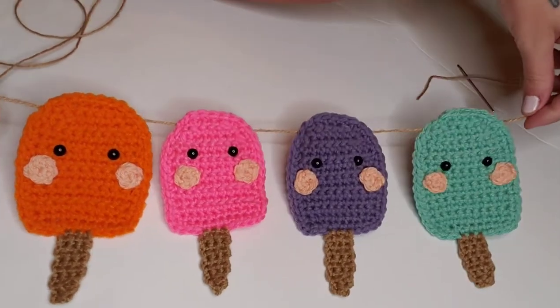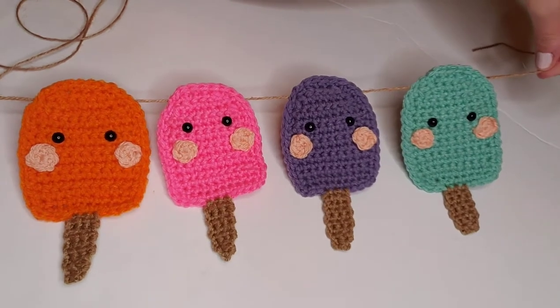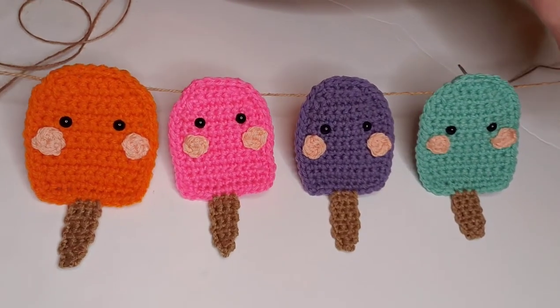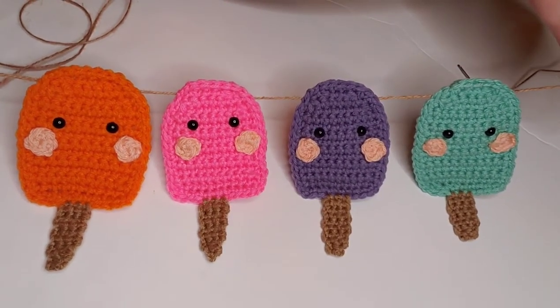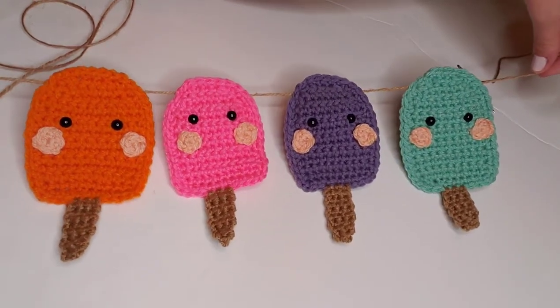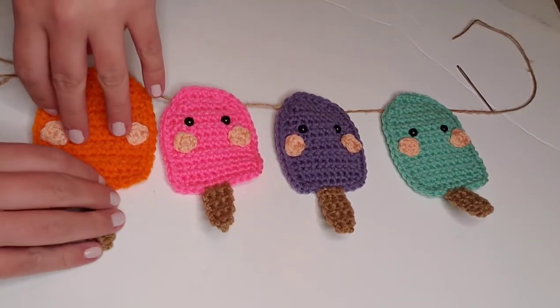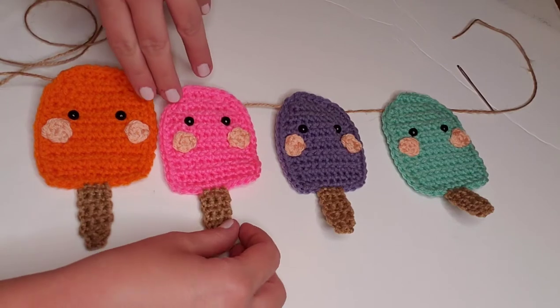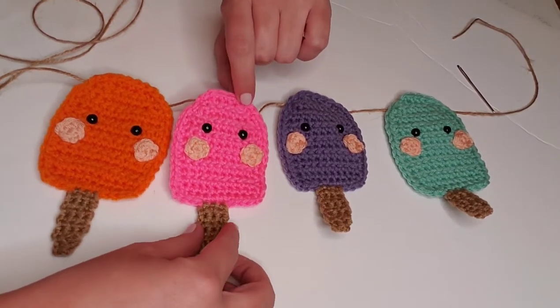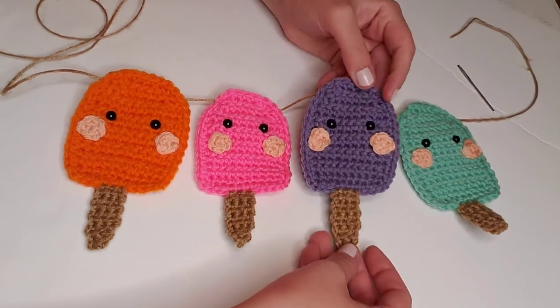Hello, hi, and welcome back to my channel. I'm Heather Corrine, and today we're going to be crocheting this adorable popsicle garland. This is a perfect summer party decor. I'm going to post a list of materials and stitches we'll be using in the description box below, as well as a link to my blog post where I've typed this pattern out for you. So let's get started on creating these adorable little popsicles.